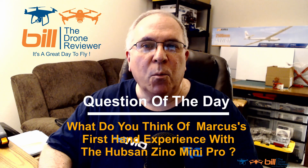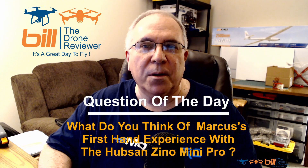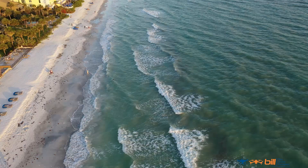I did hear about that PayPal situation. I got my money back very quickly — when I asked for a refund from Hubsan US, it was in my PayPal account within about five hours. So stay tuned on that one. Question of the day: what do you think of Marcus's firsthand experience with the Hubsan Zeno Mini Pro? Let me know in the comments section below. Thanks so much for watching, and remember — it's a great day to fly.